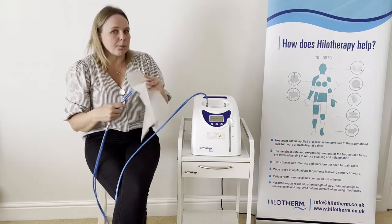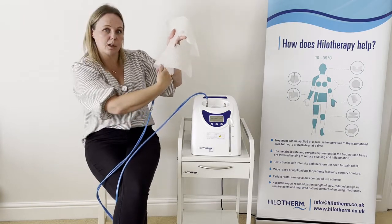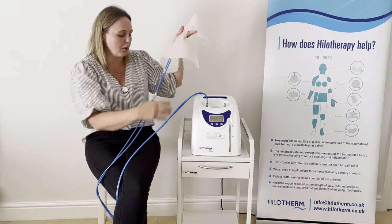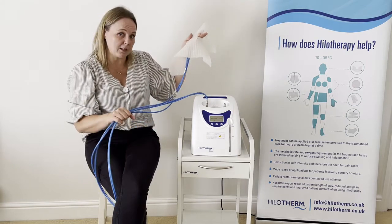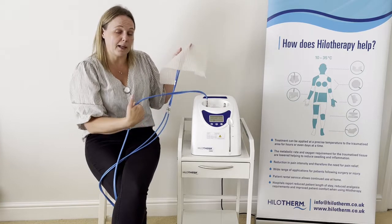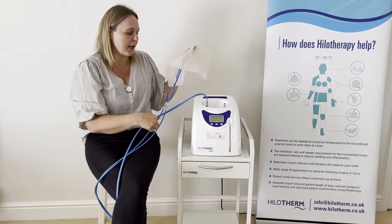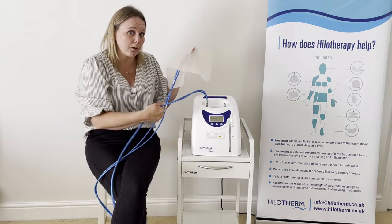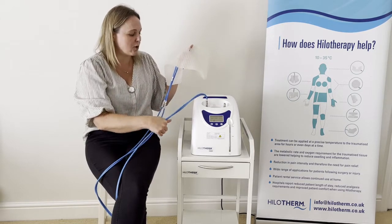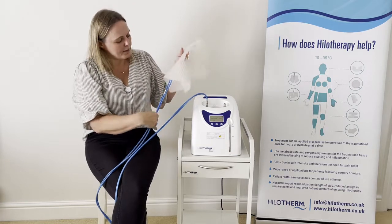The cuff itself is all single patient — from the cuff onward, everything is single patient for infection control. The long blue tubing is not single patient; it is quite expensive to replace and needs to stay with the machine at all times. We generally recommend hospitals label this with 'do not throw away' or something similar.